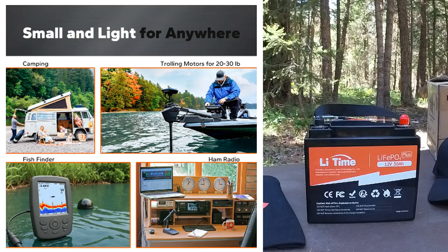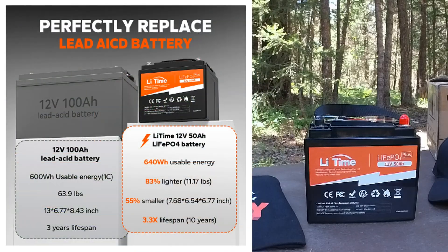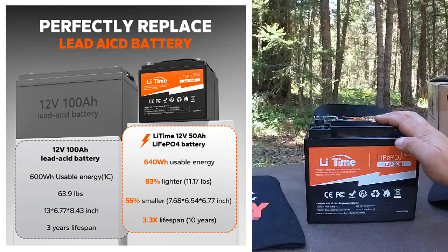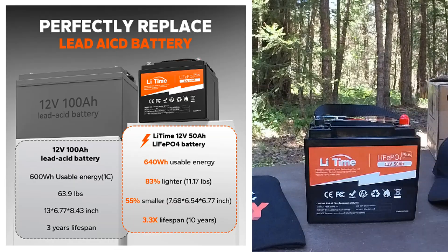Here are some examples of what it can be used for: camping, trolling motor, fish finder, ham radio. Obviously we're going to show what I'm using it for up at the cabin in a moment. There's also a side-by-side comparison between this 50 amp hour 12 volt lithium iron phosphate battery compared to a 12 volt 100 amp lead acid battery. You can see you have more watt hours with the lithium iron phosphate battery — it's lighter, smaller, and has 3.3 times the lifespan, where a lead acid battery shows a three-year lifespan compared to the 10-year lifespan with this battery.